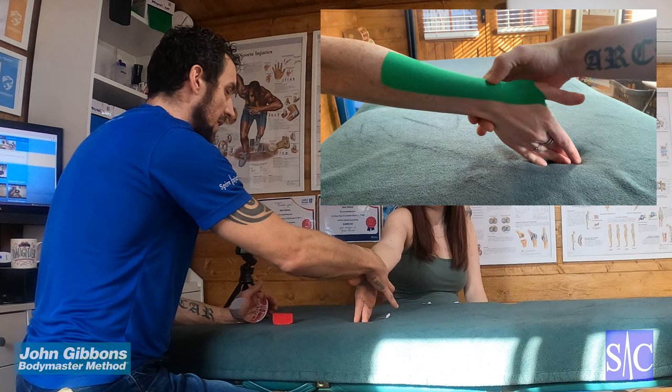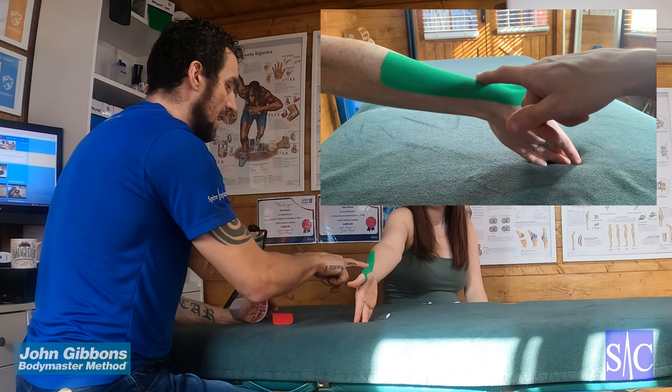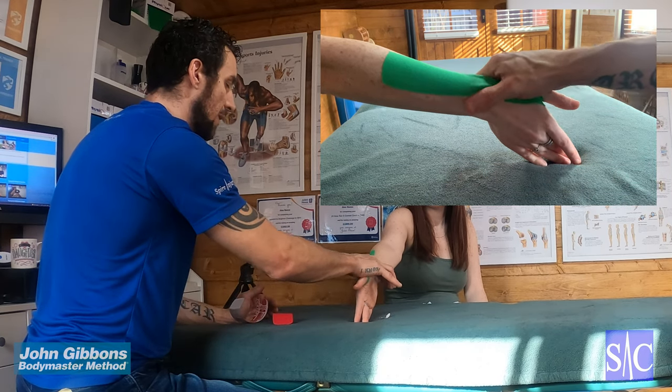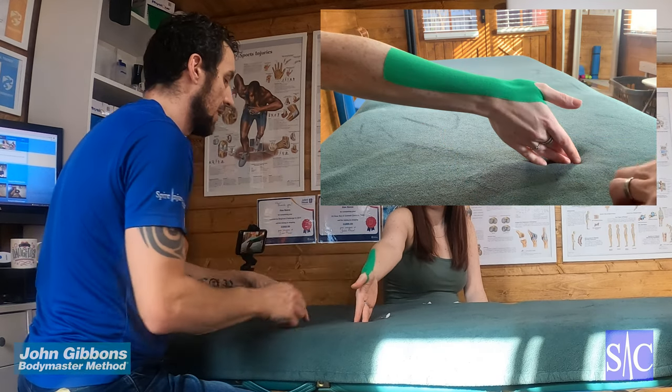Typically you have a painful area around here or here. You're looking wherever the pain is — or it's just an achy thumb, just above the wrist on the forearm. That's quite a good area to target.